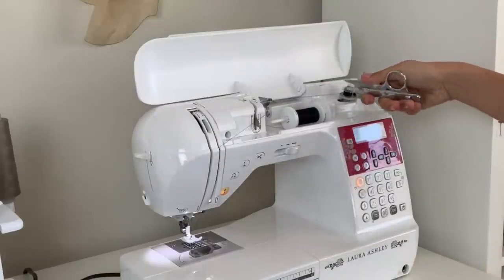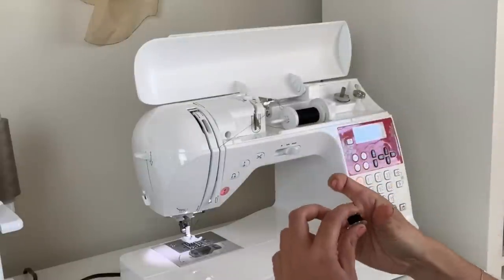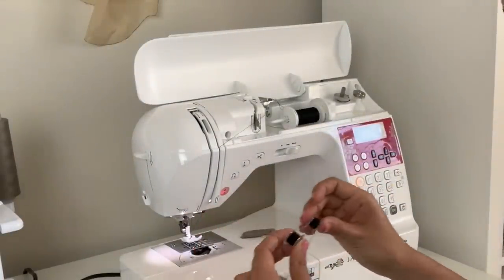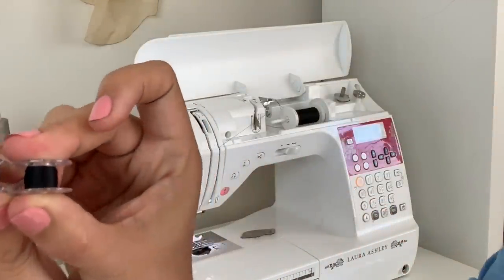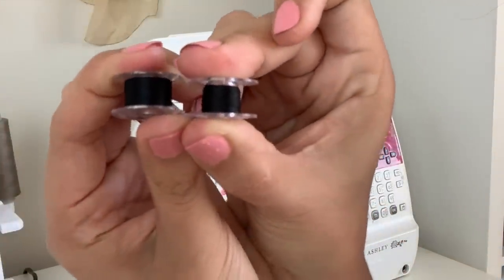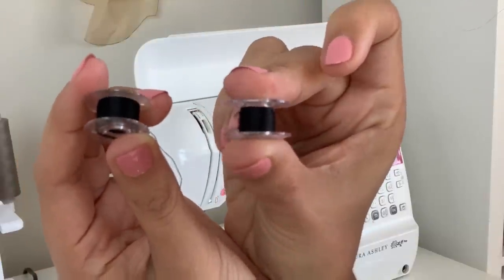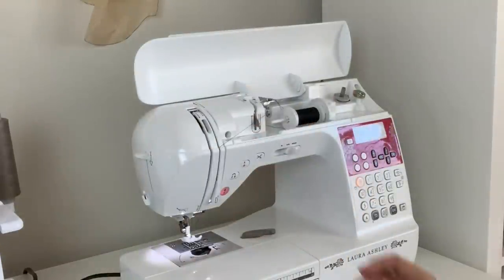So it worked. What I wanted to see was how evenly it did it compared to a regular wind — and they look pretty much the exact same. I don't know if you guys can really even see: this is the one wound through the needle and this is the one wound regularly. So that is actually pretty cool.